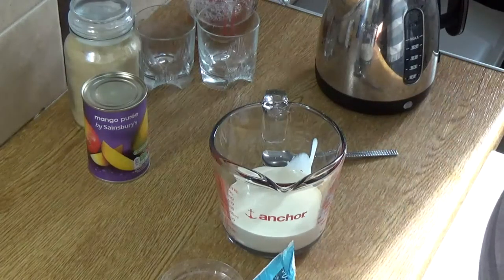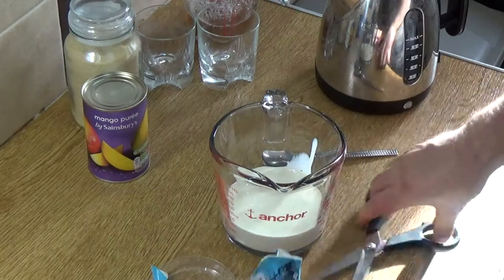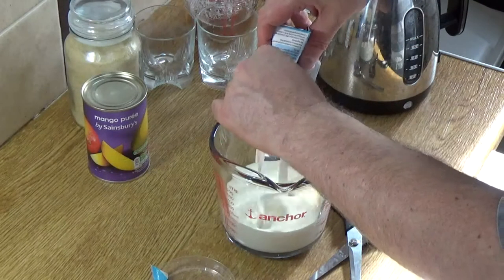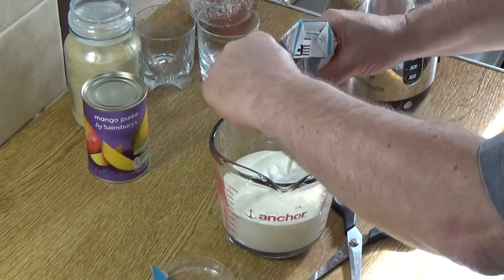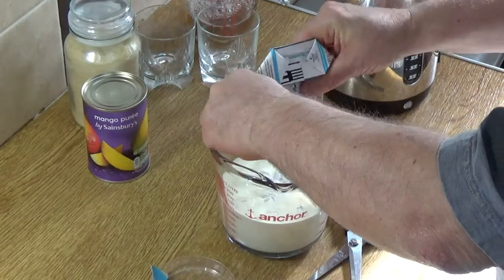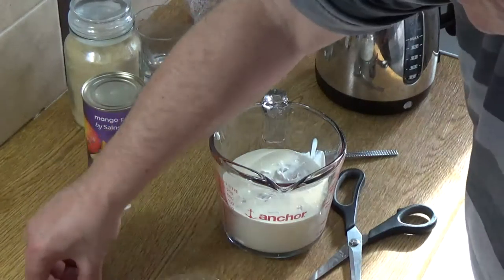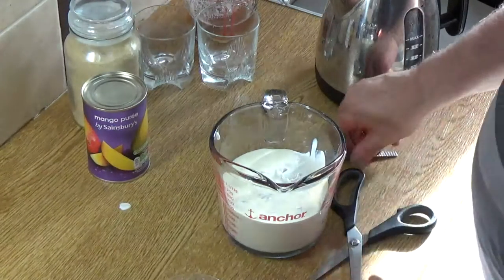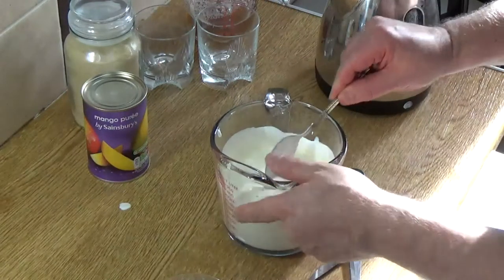I'm going to snip the coconut cream open with a pair of scissors. In goes the coconut — you'll see that coconut cream is really thick and lovely. If you are using coconut milk instead, use about an eight-ounce can, and you may need to use a little more of your setting agent because you're making slightly more liquid.